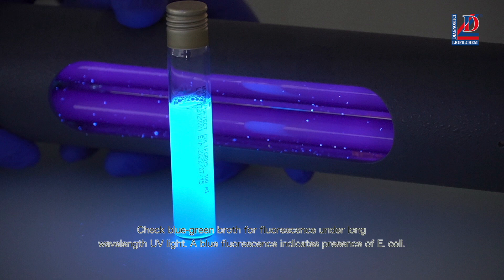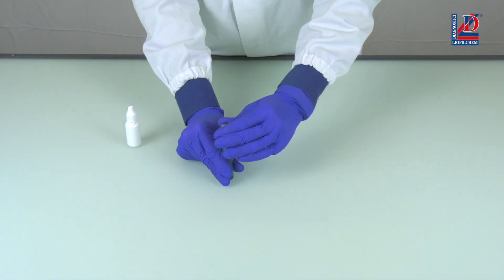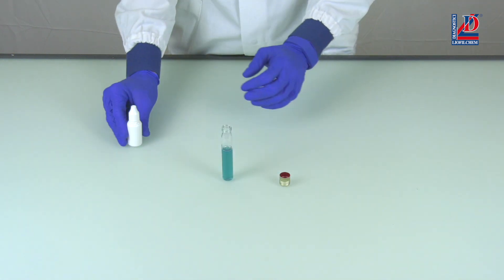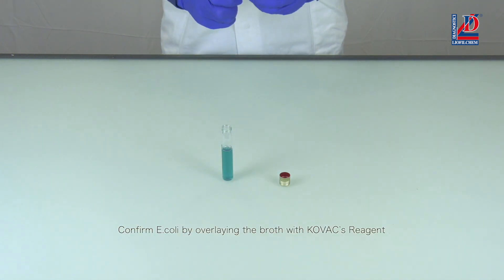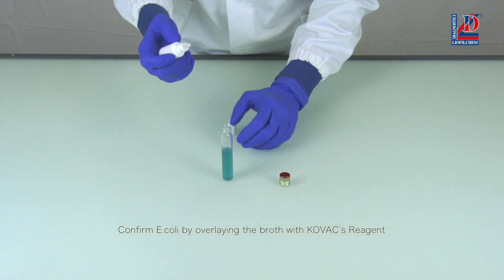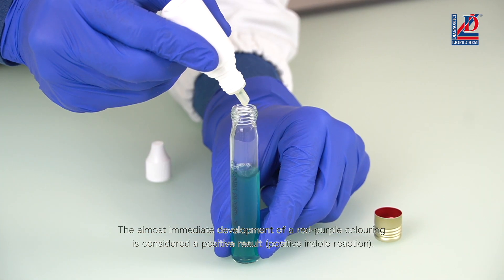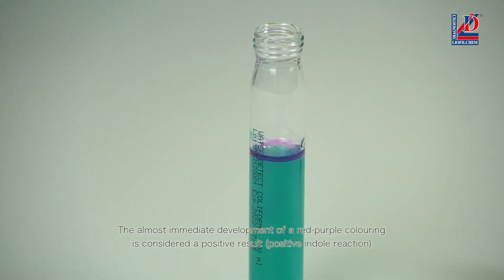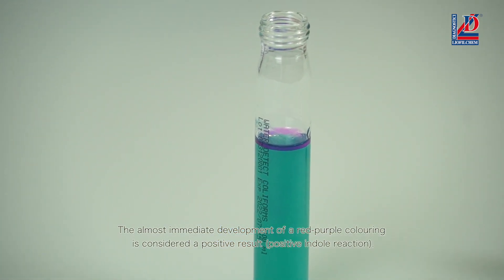A blue fluorescence indicates presence of E. coli. Confirm E. coli by overlaying the broth with COVAX reagent. The almost immediate development of a red-purple coloring is considered a positive result.